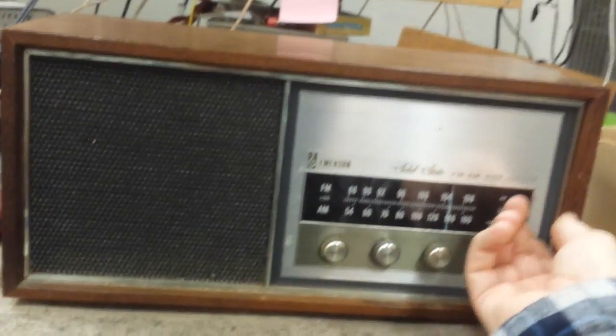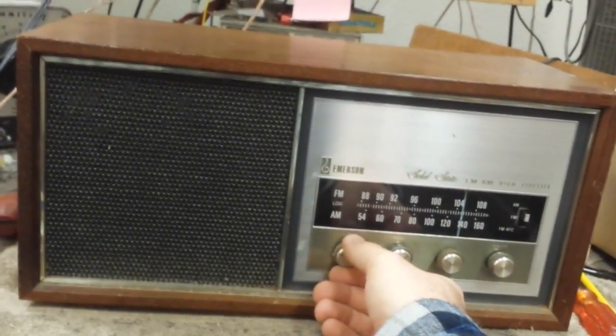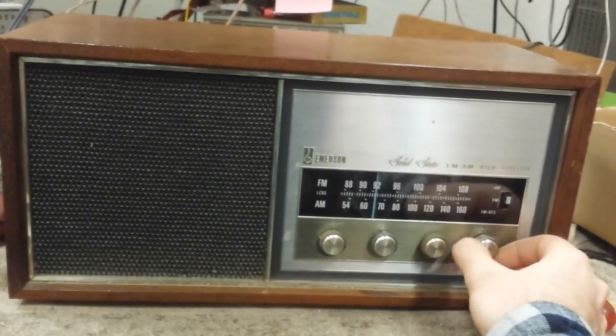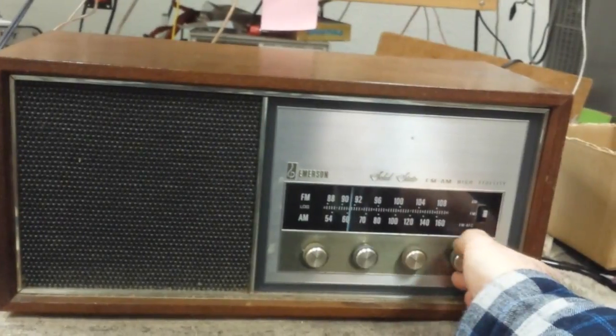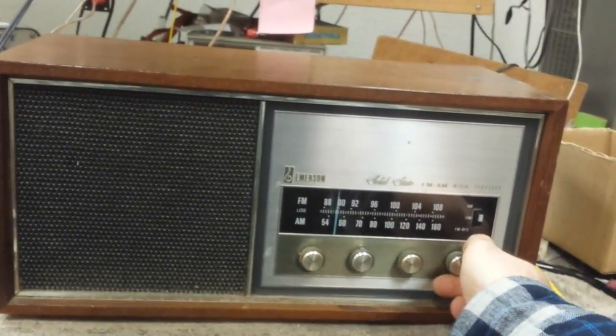Pretty sensitive radio, very selective too. They could have put a better selector switch on here. There's KFI 640 LA, 600 San Diego, 570 LA.